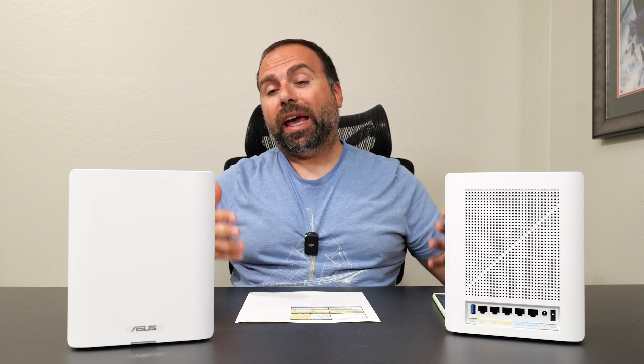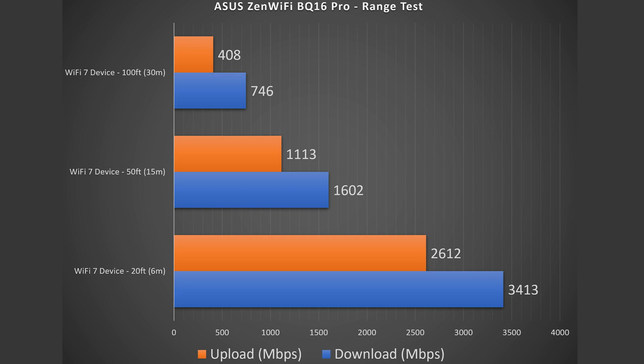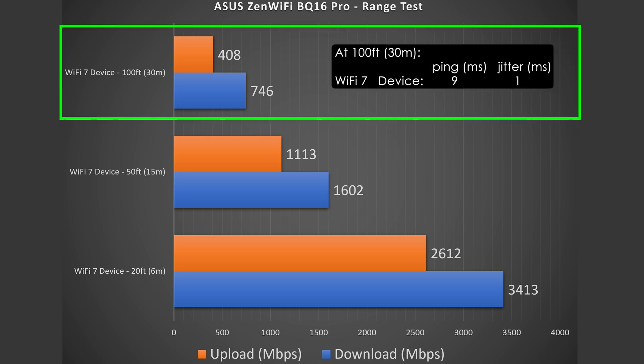Next is the range test. Range varies drastically by location — between floors, thick walls, or many nearby routers can all negatively impact range. The more open the area, the better. I test up to 100 feet and cap it there. At 20 feet inside, not much drop in download but a noticeable drop in upload — typical for these fast mesh systems. At 50 feet outside, phenomenal speeds but a bigger drop in both directions. At 100 feet across the street, still very good, very usable numbers.